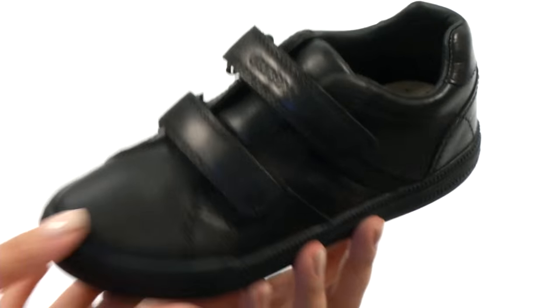Then we have this durable rubber outsole here too. Your little one has a perfect pair of shoes to go with anything — they're from G-OX Kids.